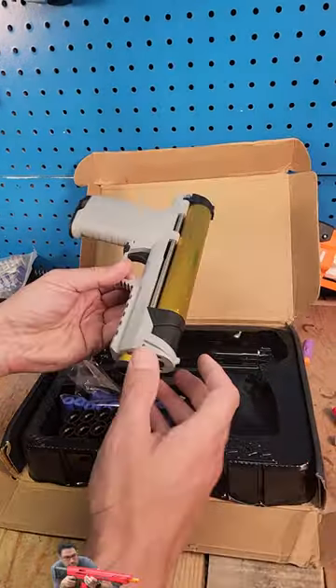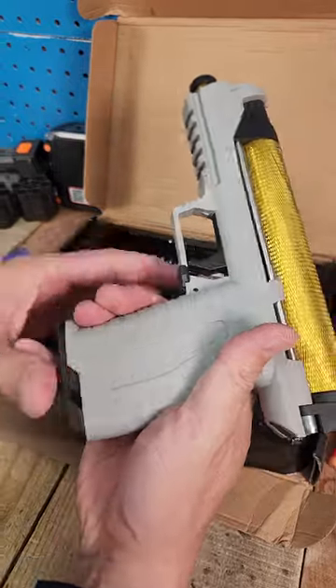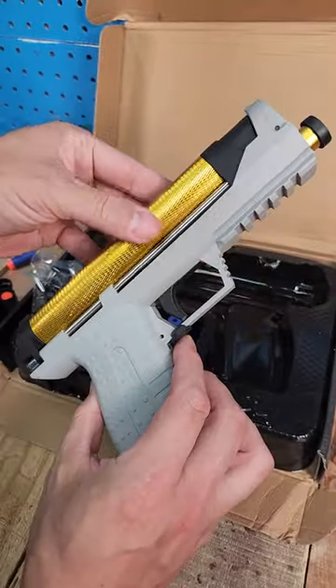Today we got a nice blaster here that we picked up from Zen Duo Toys. Some people call this a Zinc 2.0 clone, but it kind of doesn't really look like it. Look at this top sleeve up here — it's a super nice gold color. I wish it had something like an orange muzzle or something along those lines.